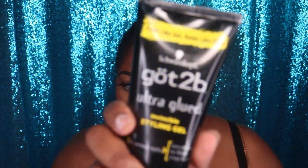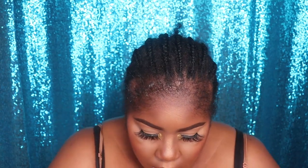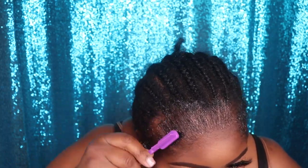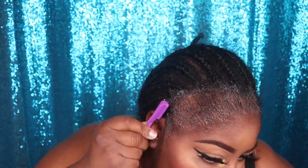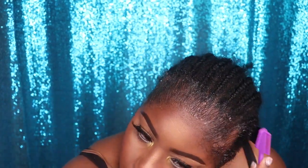Now to prep my hair, I'm going to go in with the Got2beGlued Ultra Glued Styling Gel and use this to lay my edges down as flat as possible. I'm only concentrating this product on my edges and not bringing it too far back. Then I'm going in with my small edge brush to smooth my edges going back and lay them as flat as possible so they won't get in the way when I'm installing the ball cap and wig.